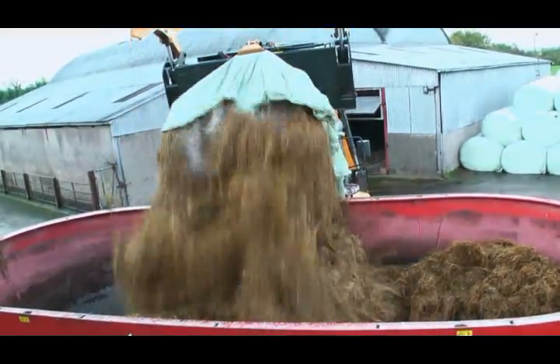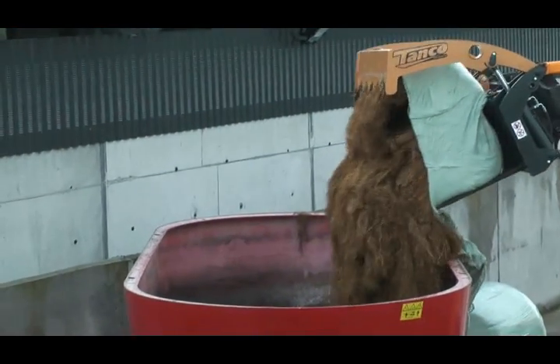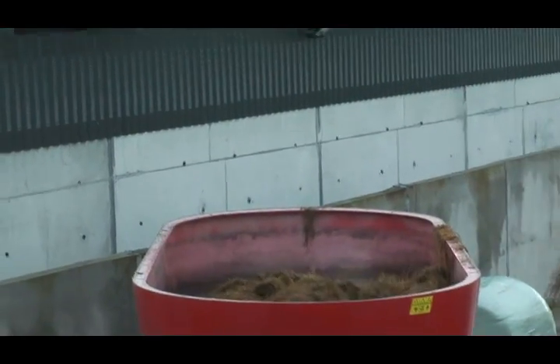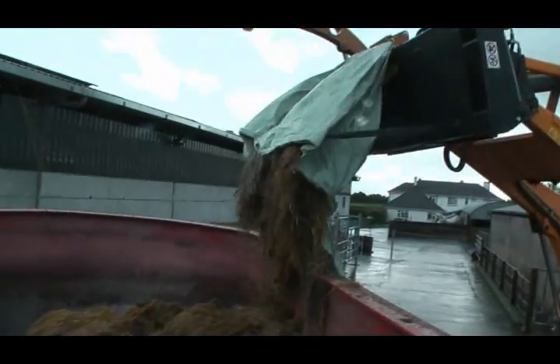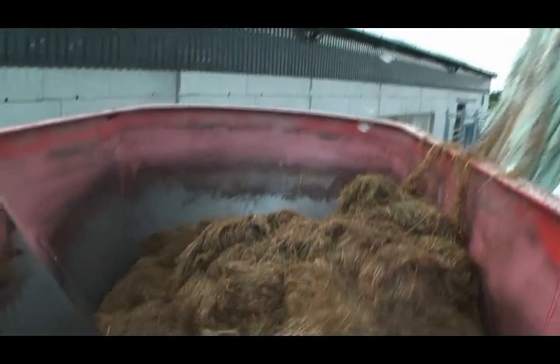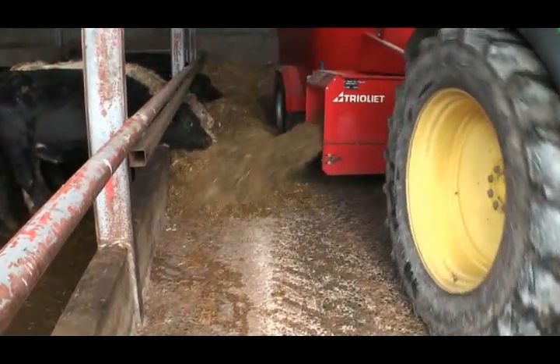The Tanko bale shear will convince you. Wrapped bales no longer need to be cut by hand. It saves a lot of time and makes animal feeding with round bale silage a lot easier. At last, a complete round bale feeding solution.